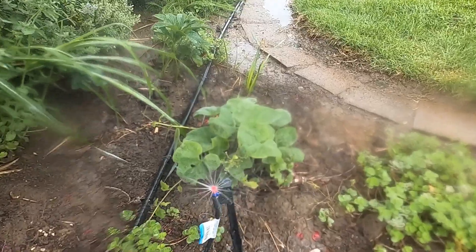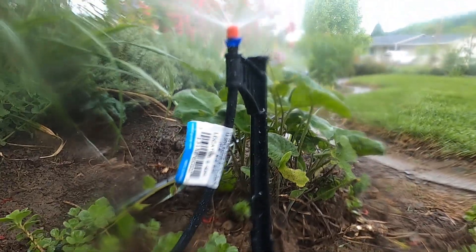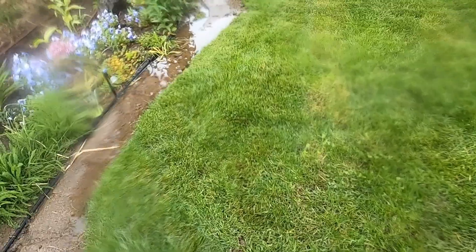That poly line then attaches to my house. There's another 360-degree sprayer, and again all the 360-degree spray angles produce 0.4 gallons per minute.